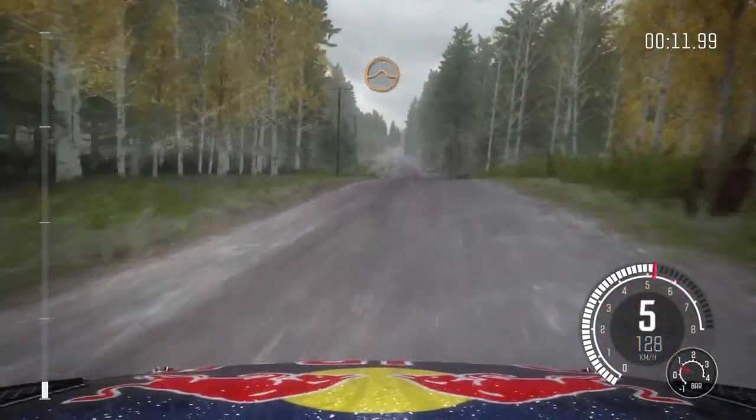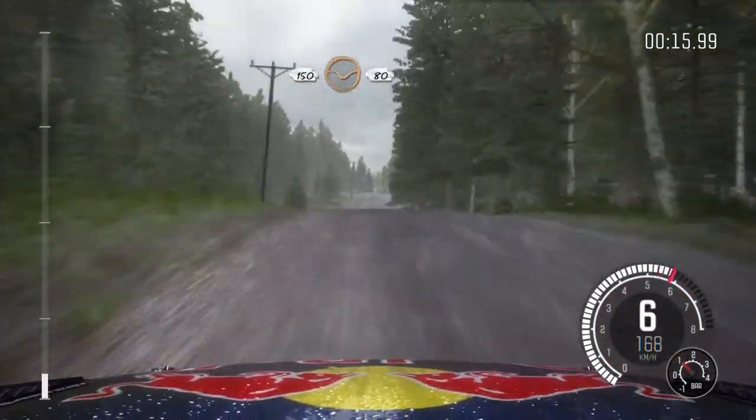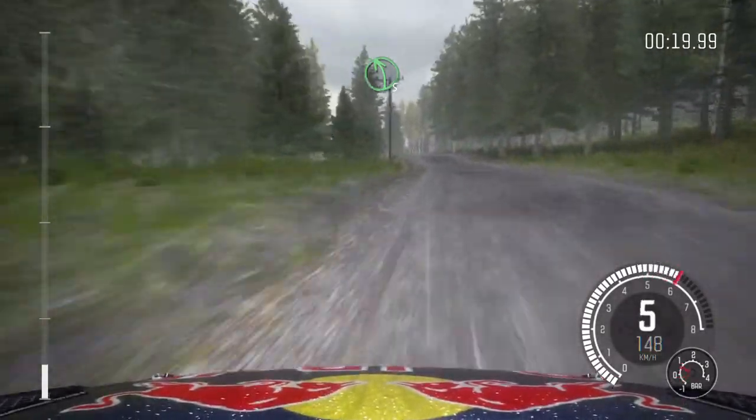Middle over crest, jump, AB. 150 through dip. Middle over crest, 80. Left 5 half long over bump. 40.